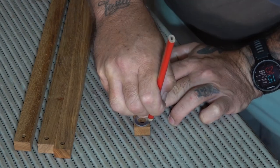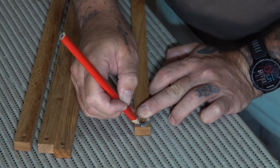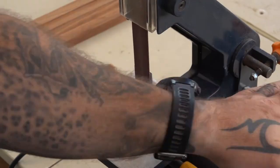Here I'm just using a washer to mark a radius on the ends of each of these pieces, and then I went over to the belt sander to round them all off.